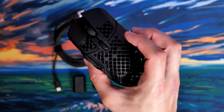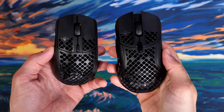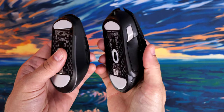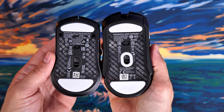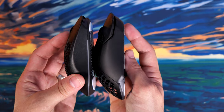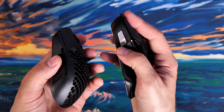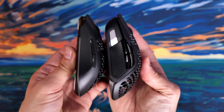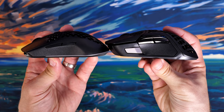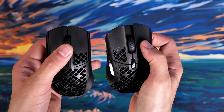You have various options: Bluetooth, wireless 2.4GHz, and wired connections, plus the ability to play while charging if needed. Looking at the physical differences, both have slick PTFE feet on the underside and a button to switch between modes. You'll notice differences on top — a larger CPI button behind the mouse wheel on the Aerox 5, and a lot more buttons on the side. From the side-by-side shots, the Aerox 5 is noticeably taller, though not massively so.